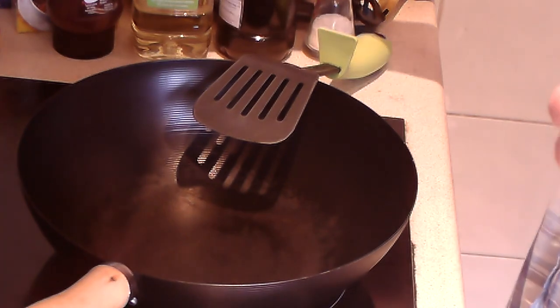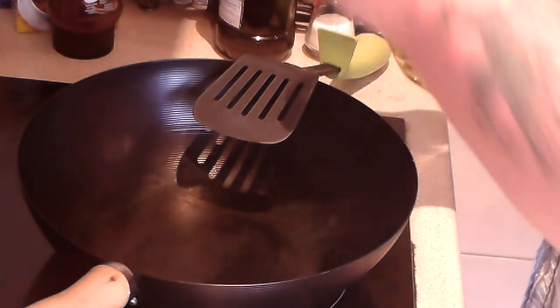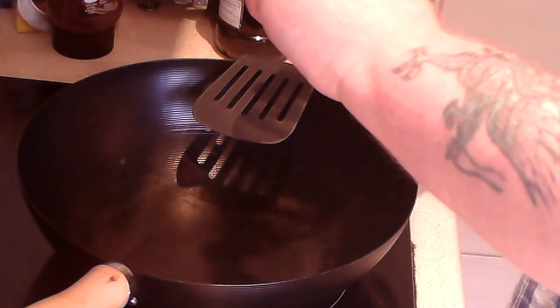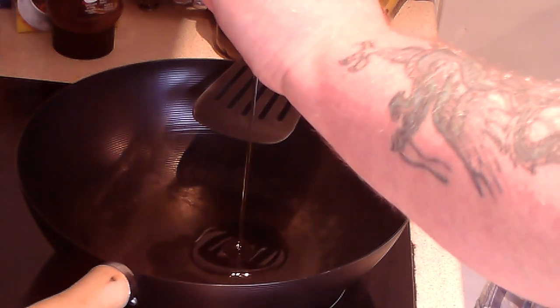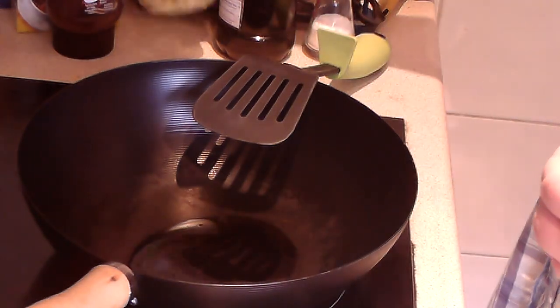First thing you need is to start heating the wok — or you can do this in a frying pan, whatever's good. Pour in about that much, which is about two or three tablespoons worth of vegetable oil. There we go, get that hot.